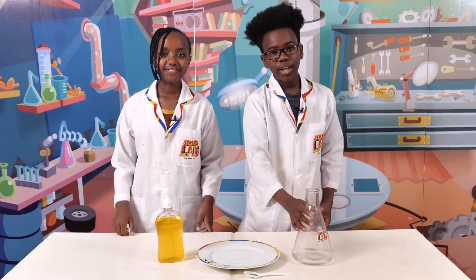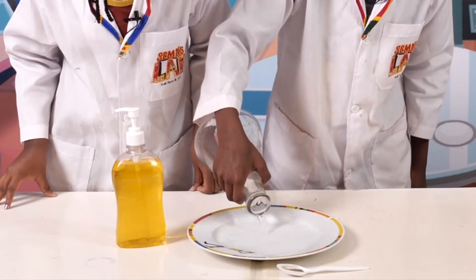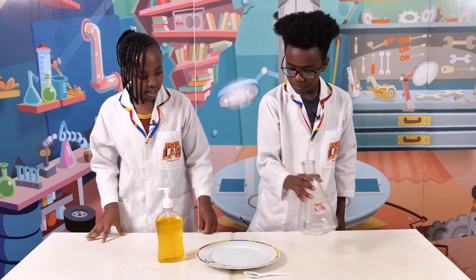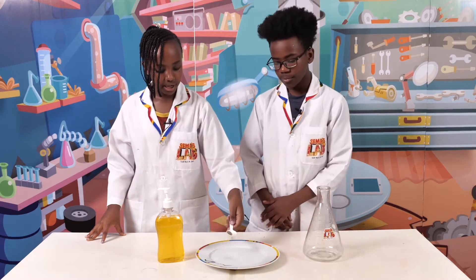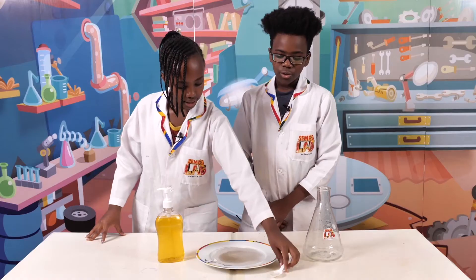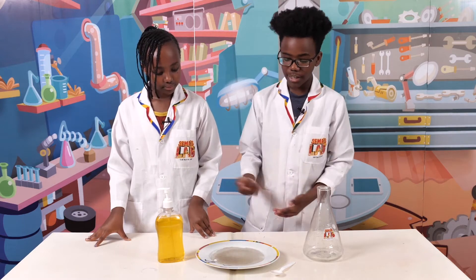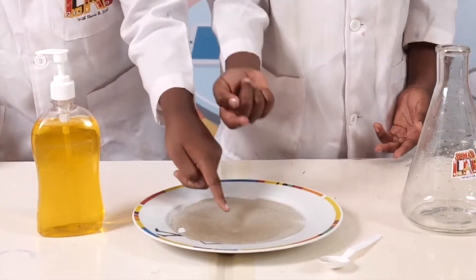So the first thing we're going to do is take the water and pour it onto the plate, like so. And then we're going to take the black pepper and pour it inside — all of it. We're going to show you what happens before we put the soap on our fingers and after. As you can see, nothing really happens.